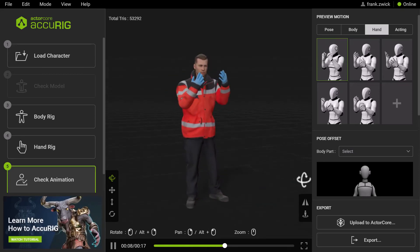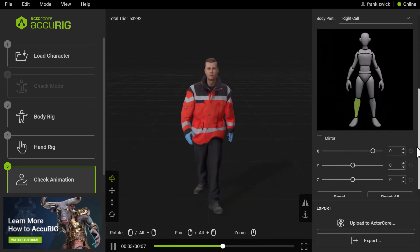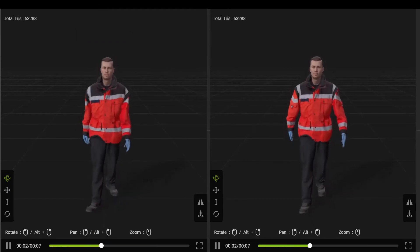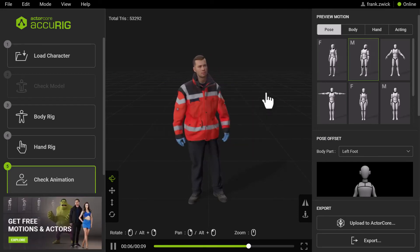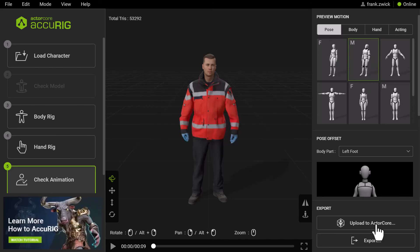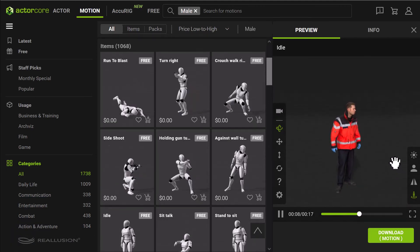Another nice feature Accurig has to offer is the Pose Offset. Here you can retarget your animation while it's playing in the viewport. And if you are happy with the result, you can easily export the rigged character in various formats or upload your character to ActaCore. There you will find a huge library of poses and motions which you can apply very easily to your character and export them.